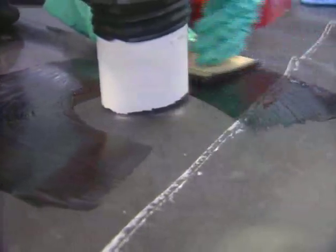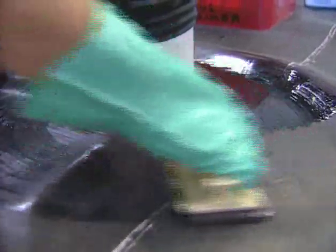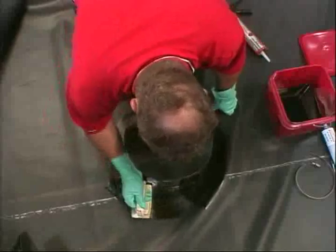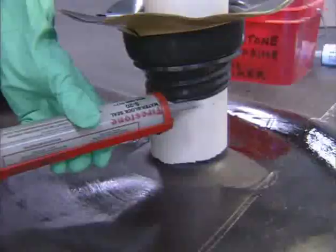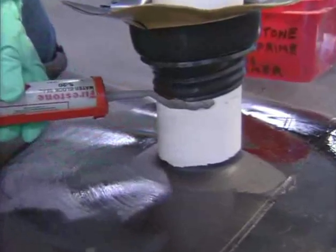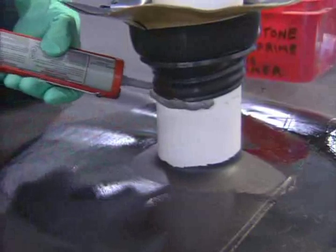Using a scrubber pad and holder, apply Quick Prime Plus primer to a 14-inch diameter area around the pipe. Make sure to extend primer past the adhered pipe boot flange area. Place a continuous bead of water block seal at the proper elevation on the boot.